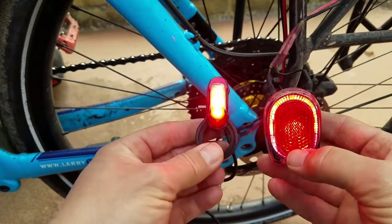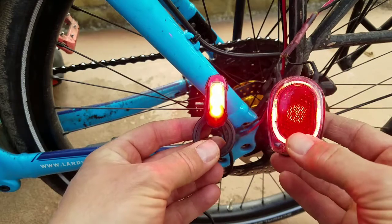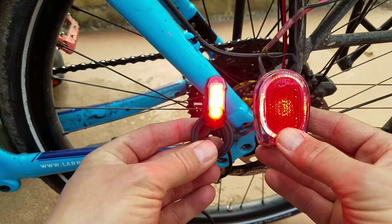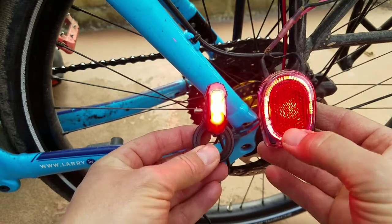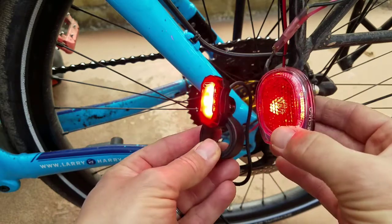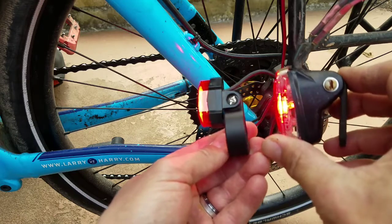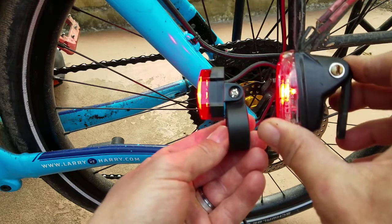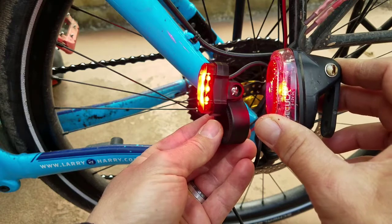I've got both lights on now. This one's still hooked to the bike; this one I've hooked to an external battery, so you can do a little comparison. The Kepler is definitely brighter. The stock light is more diffused, but the stock light has a reflector built in which the Kepler does not. As far as side illumination, the stock light has more at this angle, but as you rotate them the Kepler gets a lot brighter right about there.